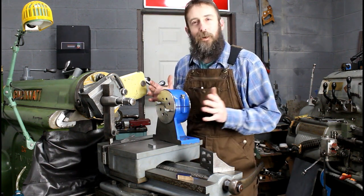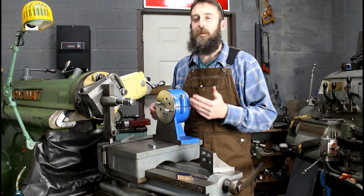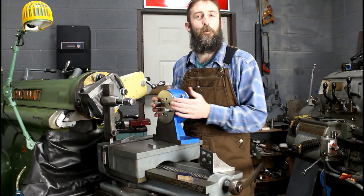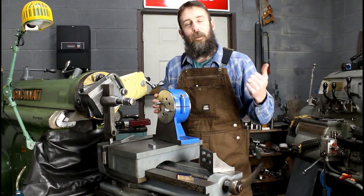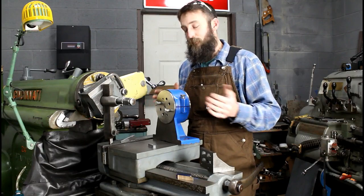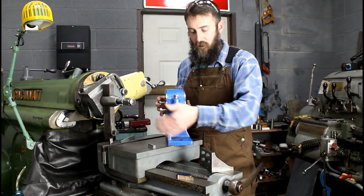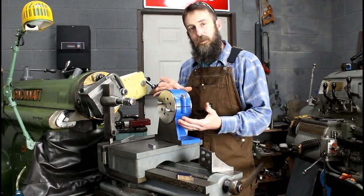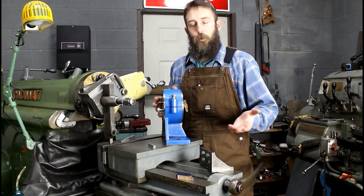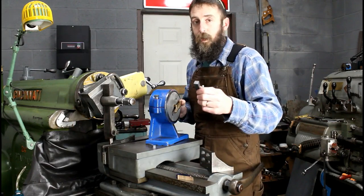Welcome back to the shop. I'm back on the indexing angle plate this week after being caught up in other projects. For those not familiar, you can go back and look at my other videos. All it is is a 90-degree work holding device — this is your work face — but this one has an extra function: you can rotate it 360 degrees accurately and index it within a quarter of a degree.